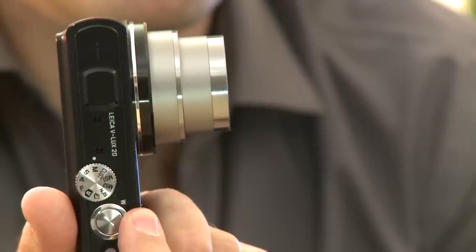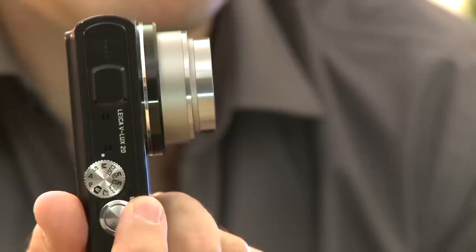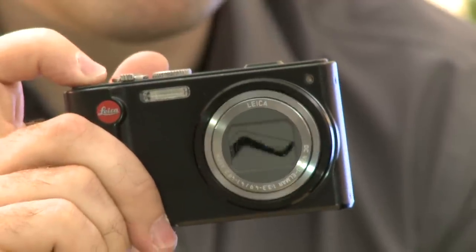This is the Leica VLUX20. For such a compact camera it has a powerful 12x zoom. Now interestingly for Leica, this 12 megapixel snapper comes in at under £500. Leica cameras are often hand made in Germany and cost upwards of £1000, but this one is made in Japan.